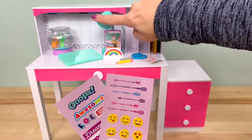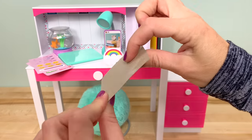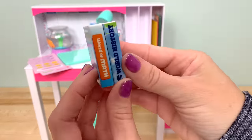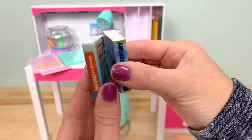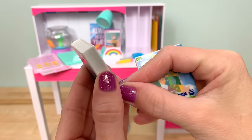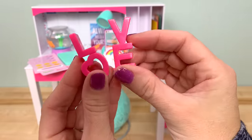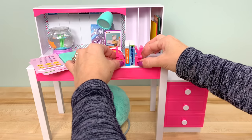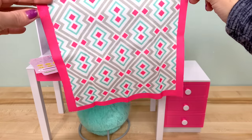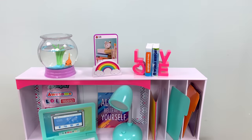Additional accessories include scissors, a pencil, three file folders in orange, blue, and purple that fit in the desk dividers, a slumber party invitation pretend folder, and two sheets of stickers with arrows, emojis, and cute little sayings. There's a little poster that says 'Always Believe in Yourself,' two books — World of Math and World History — with adorable book holders, and an area rug in the matching colors to go right underneath the desk and chair. That completes the new desk set.